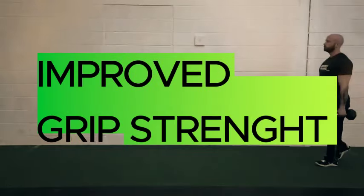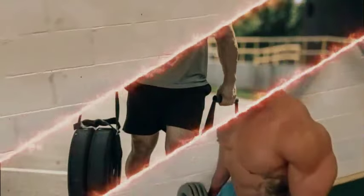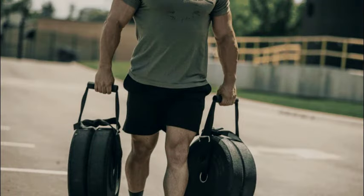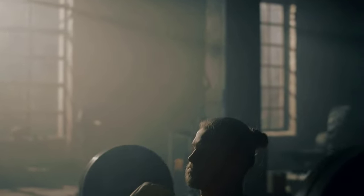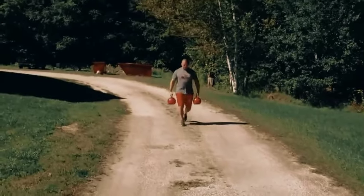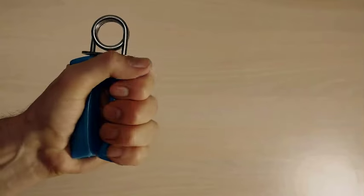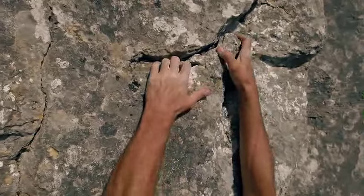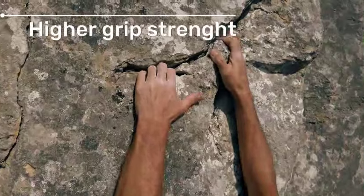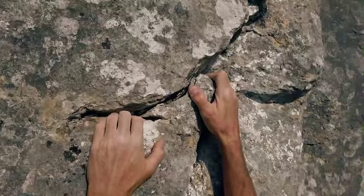First, you gain improved grip strength. This is one exercise that places a significant demand on the muscles in the hands, fingers, and forearms to maintain a secure grip on the weights while performing the movement. Holding heavy weights in each hand for a long time challenges and strengthens your grip. Doing farmer's walks regularly can lead to great improvements in grip strength. A good grip is very important — not only will you lift heavier weights in other exercises, but your performance in various sports and daily activities requiring a strong grip will also improve.